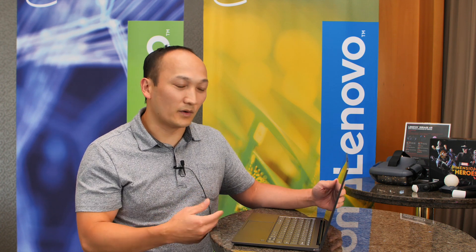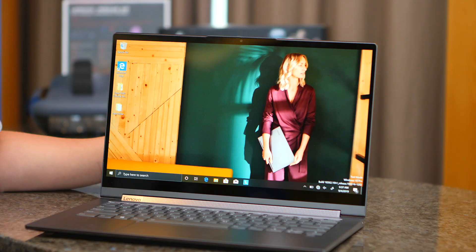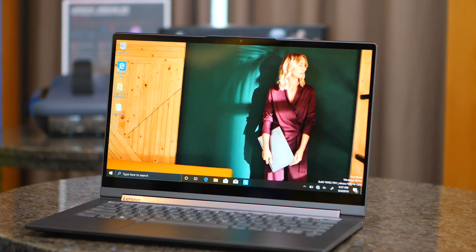Internally, we've updated the components so you get the latest Intel 10th generation Ice Lake processor, giving great performance from one of our flagship Yoga products. If you want to find out more, check it out at lenovo.com. The Yoga C940 will start at $1,249 and will be available in October.